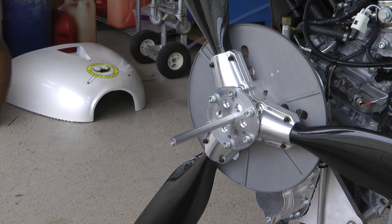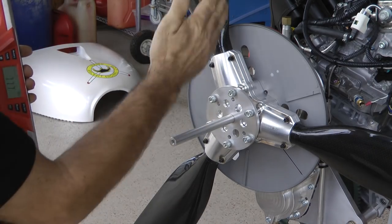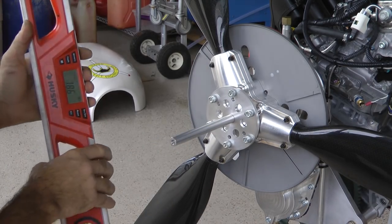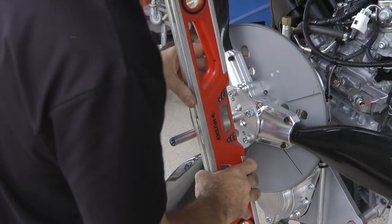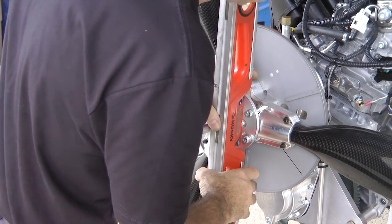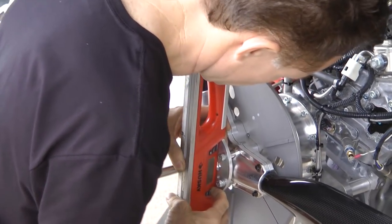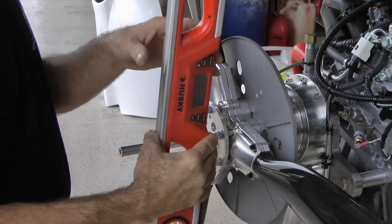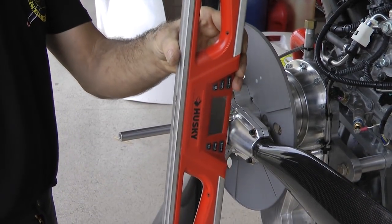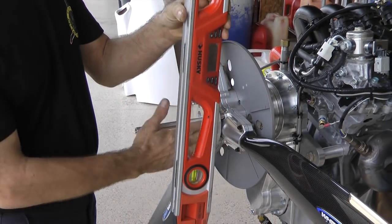For instance, if I take my smart level and set it up against some vertical surface, I want to make sure that surface stays true for every measurement. I put the level up against a flat reference, set it to zero, and then I can move it out to the tip and use it as a reliable reference to that surface.